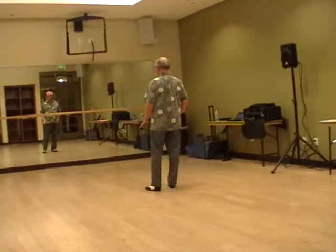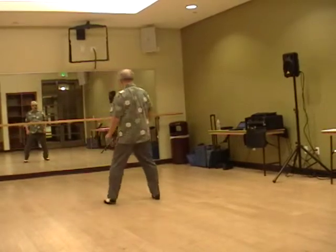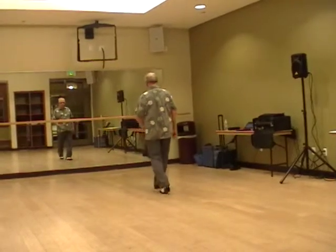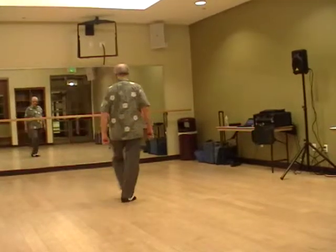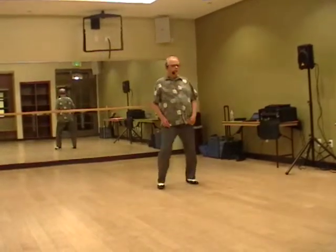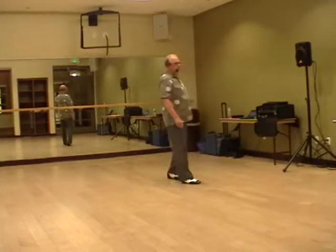Start the left foot, ready and up: side together, side and touch, side together, side touch. Forward two three and touch. Back two three and touch. Side cross over, side and touch. Side cross over, side and touch. Side together, side touch. Turn two three and touch. Repeat. I'm going to dance it for you — dance it with me if you can.